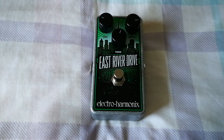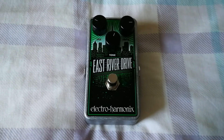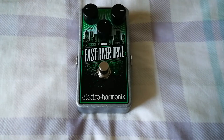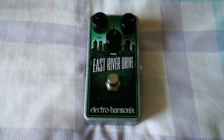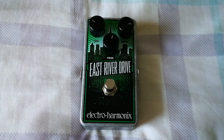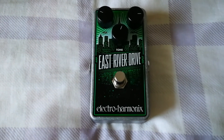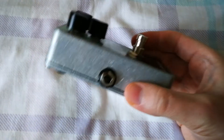I wanted to do a quick video just to show my first impressions of this East River Drive pedal by Electro-Harmonix. I've just purchased it and wanted to quickly show the outside of it, because that might be useful for some people. I'm not going to play it — it sounds fine — and there are lots of videos on YouTube of people playing it who are far better than me.